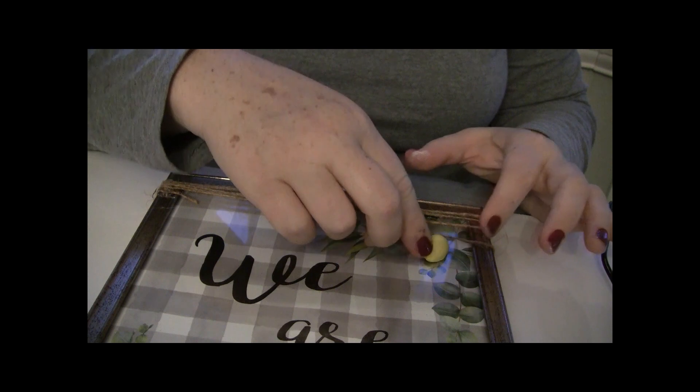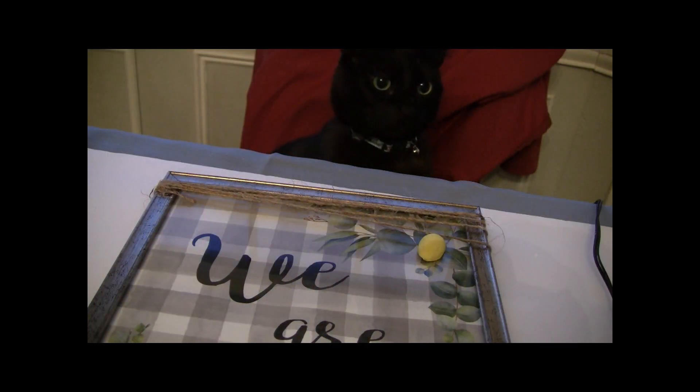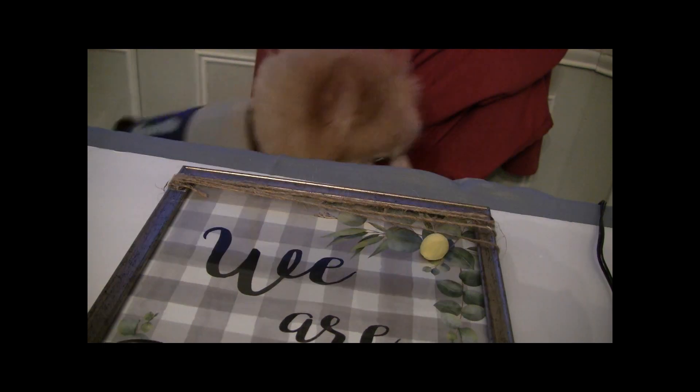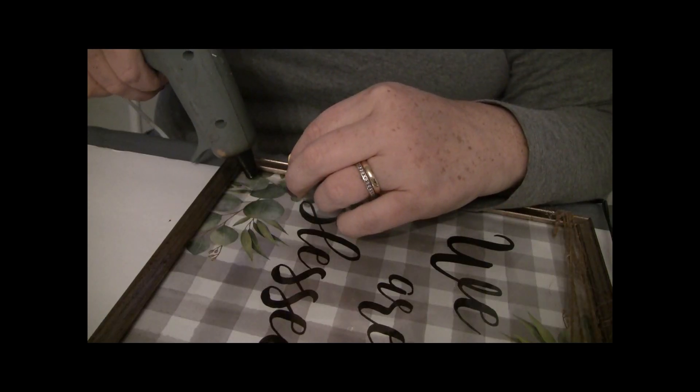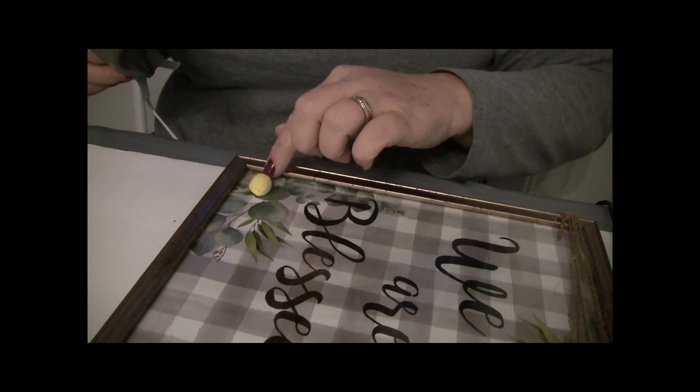Now I'm going to go ahead and add some fake lemons to this — they're just the little Easter eggs I painted yellow. Here's my little helper, this is Midnight, and of course Bentley — they had to see what I was doing. So we're going to add these little fake lemons to the picture.